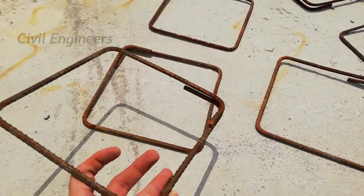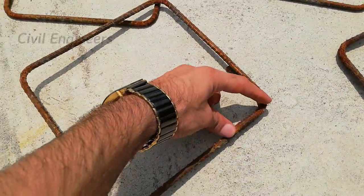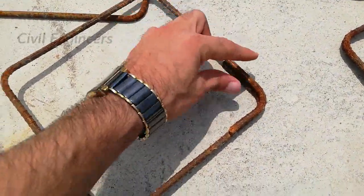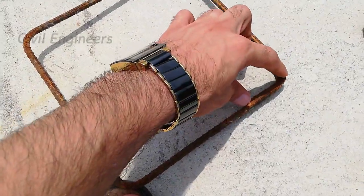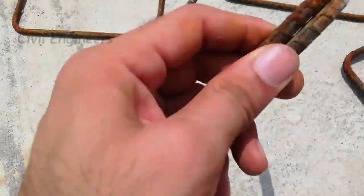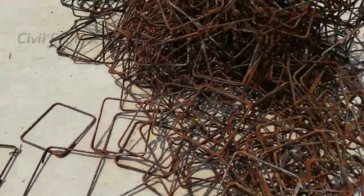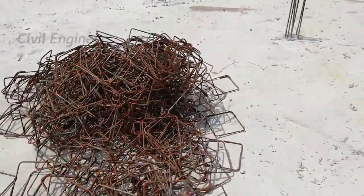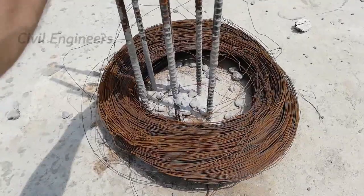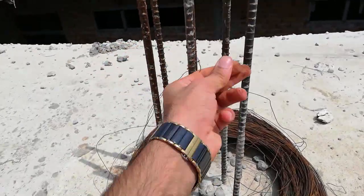Now you can see the stirrups — lateral ties. The hooks are bent at 90 degrees, but they should be provided at 135 degrees, so this is wrong. The diameter of the stirrups is 6 millimeter, which is not suitable for a commercial building. It should be minimum 8 millimeter for commercial or residential buildings more than two stories. Also, all the stirrups are rusted, so they are not useful for building construction.